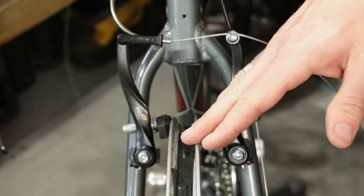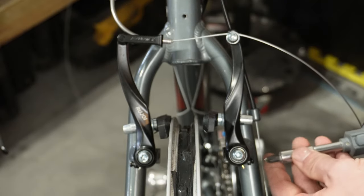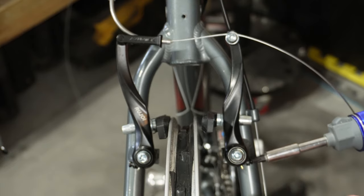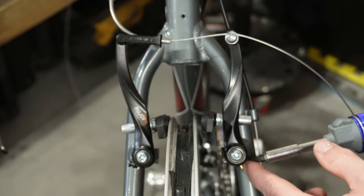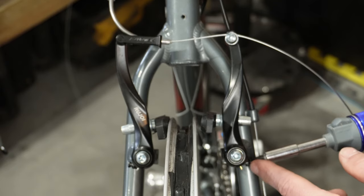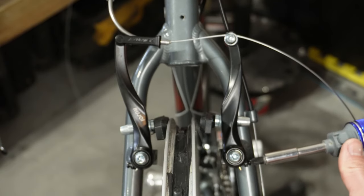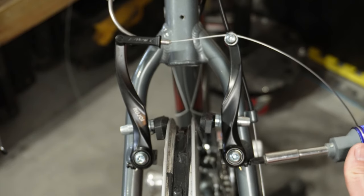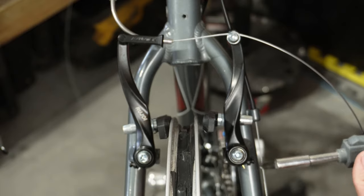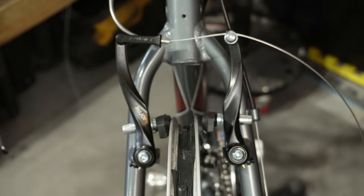Once you've got that done, go ahead and take a Phillips head screwdriver and push it in here. Depending on how new the screw is, you may want to push pretty hard because these may be seized up, and if they are you can strip them out pretty easily. We're just going to start loosening the tension from this side just a little bit, then squeeze the lever again and see if that's getting any better.